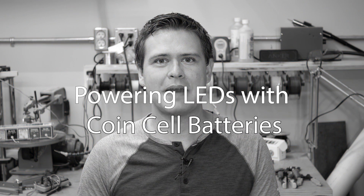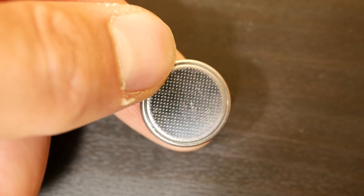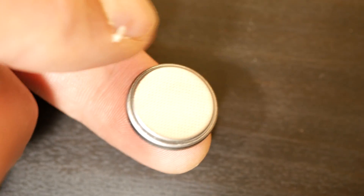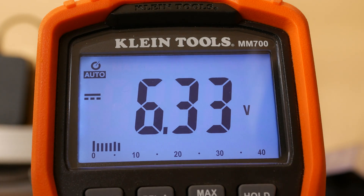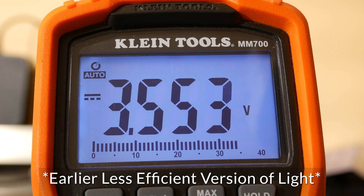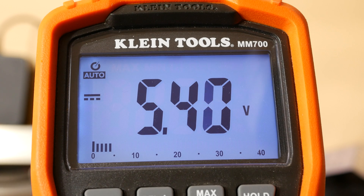Now let's talk about a problem I hinted at earlier: powering those LEDs using coin cell batteries. I chose coin cells because they are very safe — important when strapped to my dog — and they pack a surprising amount of power into a tiny space. Here's my multimeter reading the voltage across two completely fresh batteries connected to the light, and here it is again with the light just turned on. When I turn the light on, the voltage drops — a lot. When I turn it off, it starts to climb right back up again.